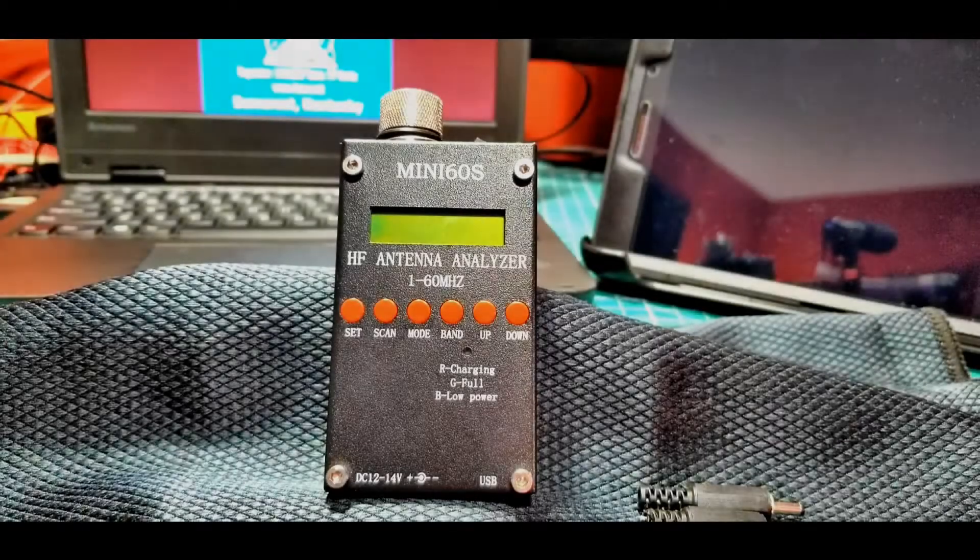Good morning folks, this is Chris, KY4CKP, continuing our series on antenna analyzers.